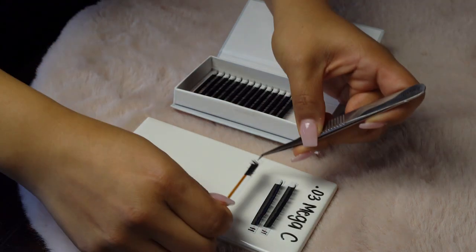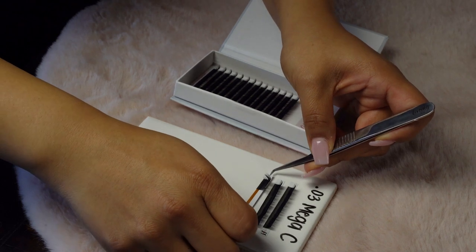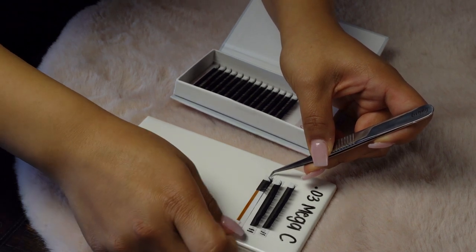I usually use about two of each strip. You'll also want to leave some space at the top of your tile to put your tape where you're going to be dispensing your glue dots. Between each strip that you put on your tile, you're going to want to leave a little bit of space. You don't want them right on top of each other, because when you go to pull off lashes from your strip, you won't be able to get them correctly or they'll rip off completely.